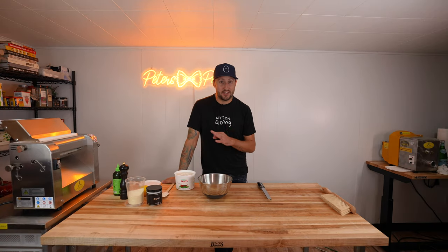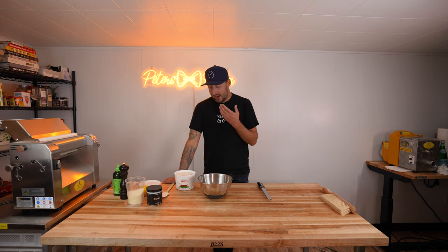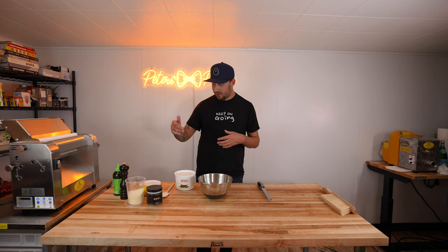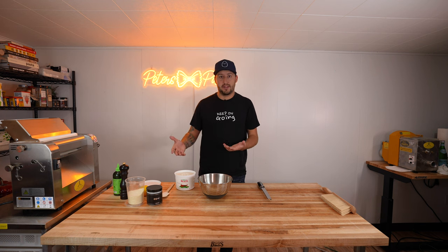Now we're going to make a ricotta cheese mixture that goes in the lasagna in place of a classic bechamel. I'm not claiming this lasagna recipe to be traditional by any means — if it was, you would usually add a bechamel in with the bolognese. I personally don't like that, so I like to make a ricotta mixture with ricotta, lemon zest, parmesan cheese, olive oil, salt, pepper, maybe a little basil or parsley, maybe some chili flake. Kind of whatever you want — but this is what I like to do.